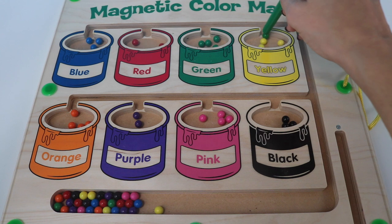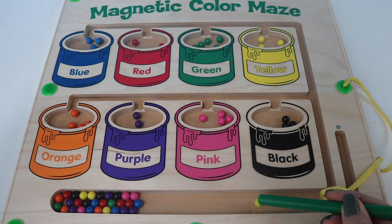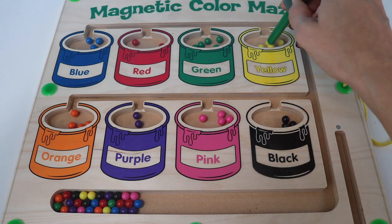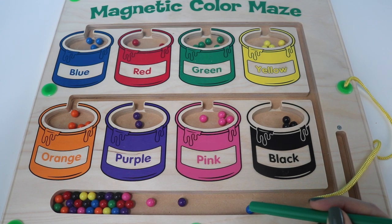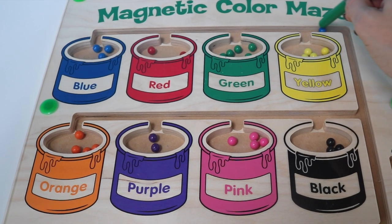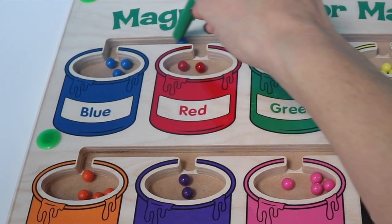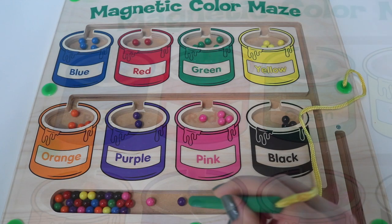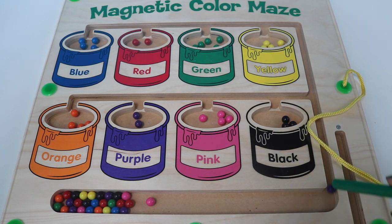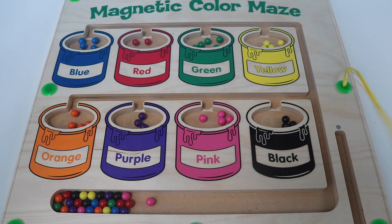Green. No, not there. There you go. Yellow. Yellow. Blue. Blue. No, not there. There you go. Yellow. Blue.